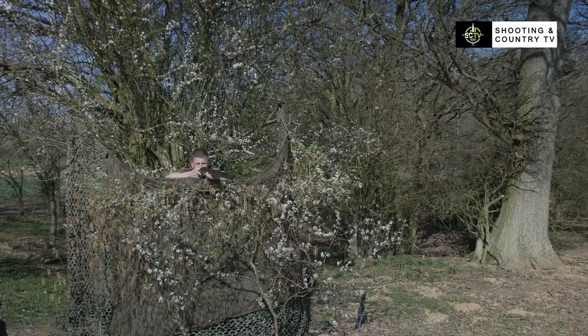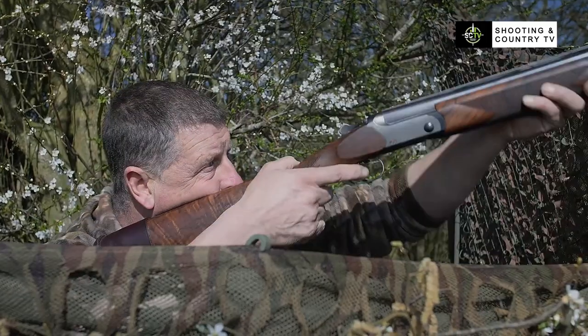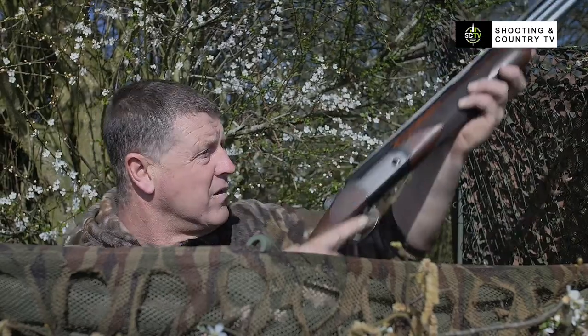A pigeon hide is something that you build to conceal yourself when you're shooting pigeons. The more it blends in with the surroundings, the better it is.